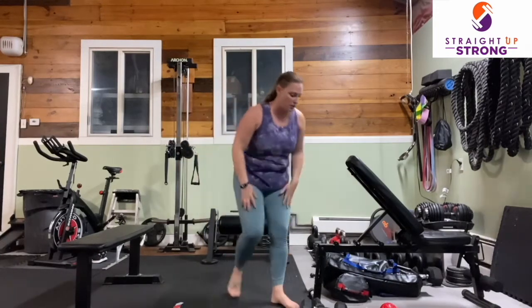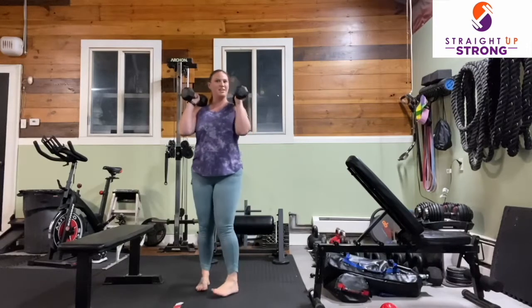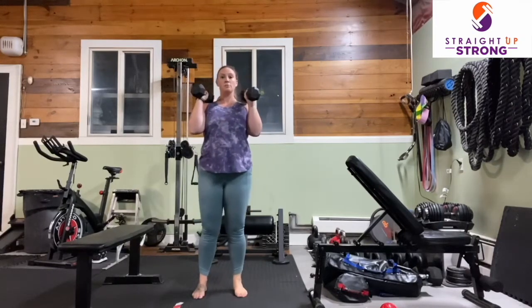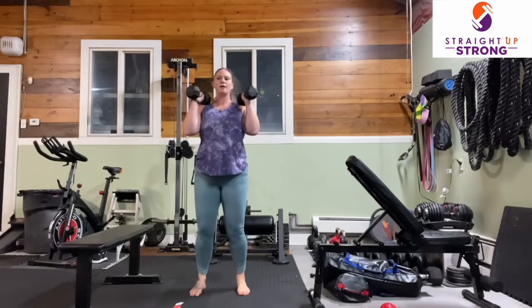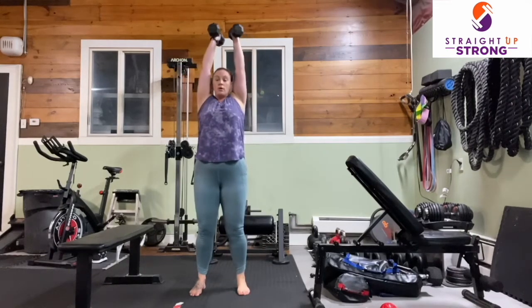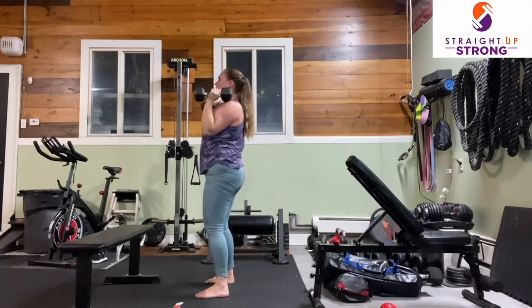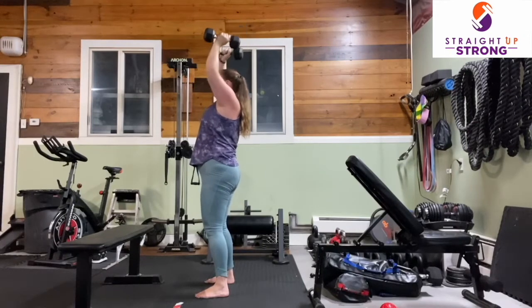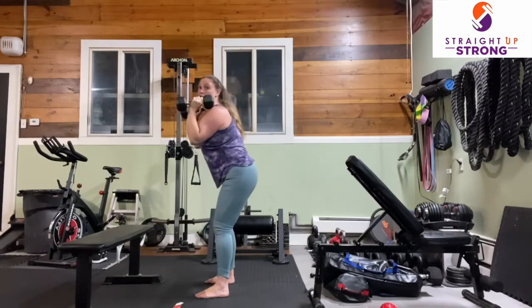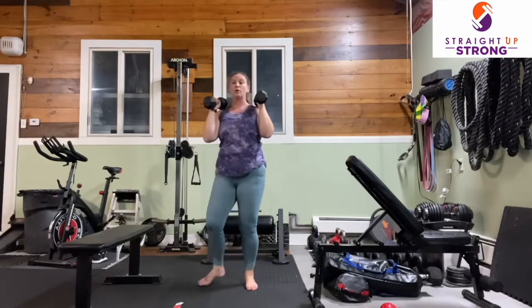The next movement is shoulder presses. With your dumbbells, water bottles, or soup cans, bring the weights to your shoulders, palms facing in. Root your body through the floor. Exhale and bring those biceps to your ears, then lower with control. Make sure we're not arching our lower back or swinging forward — stay nice and tight through the core as we press up and lower with control.